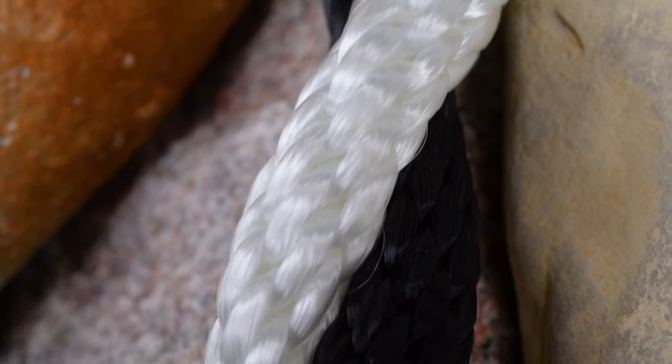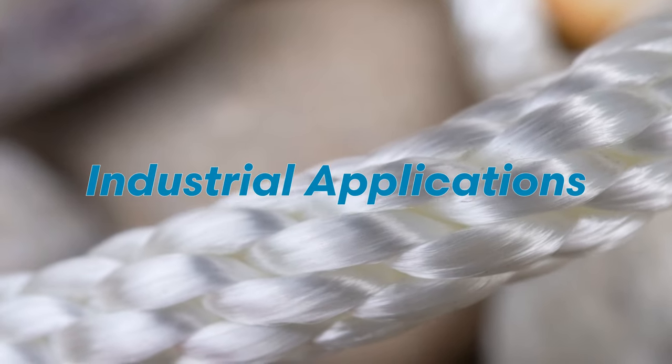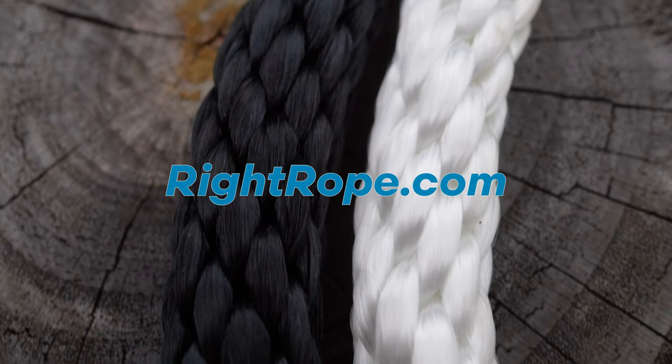Both work great for general utility use such as tie downs, block and tackle, lashing, and some industrial applications. Find this rope and many more at rightrope.com.